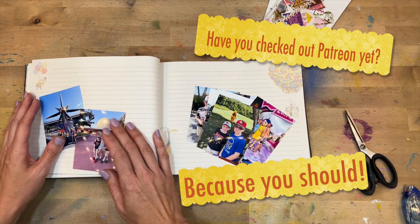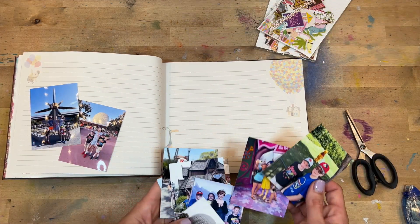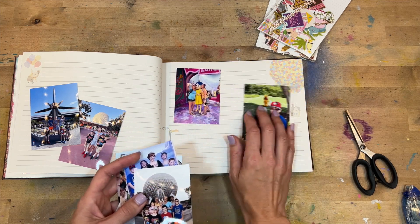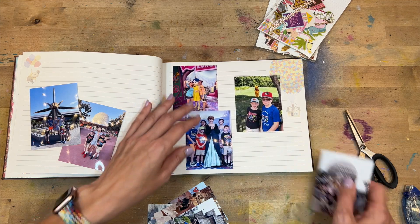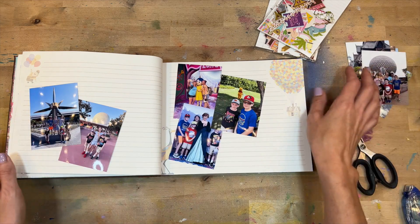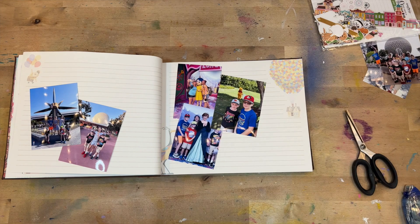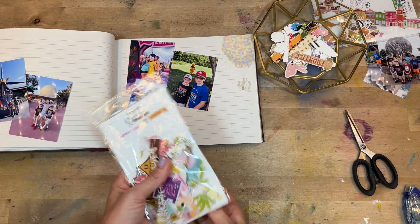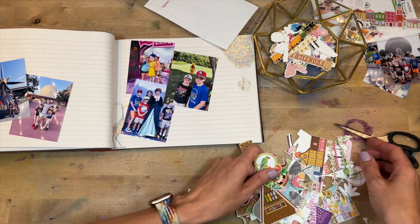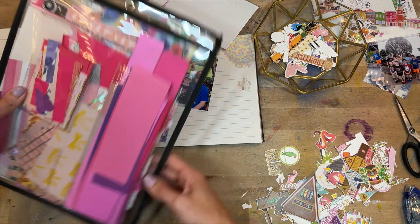As I get started on this vacation album, I'm doing a couple of things to streamline the process. I literally have hundreds of photos from these days at Disney World. We had the Memory Maker package so we got a ton of photos, plus we were sharing photos with my sister and her kiddos. To make it easier, I'm limiting myself to 10 photos for each day of the trip — just 10 photos per day helps me narrow it down.